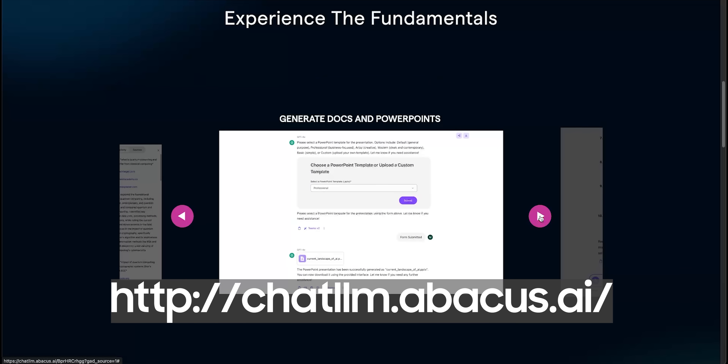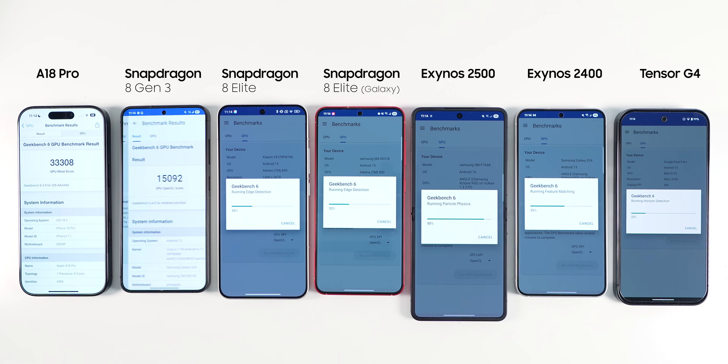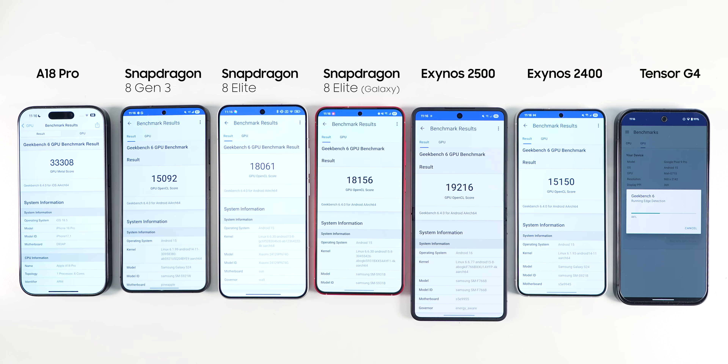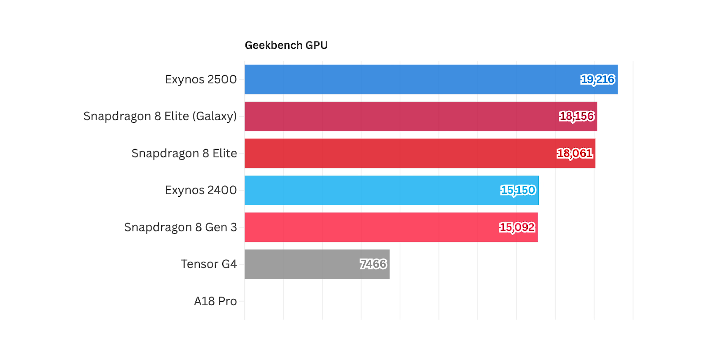Thanks to Chat LLM for sponsoring this video. For the next test, I ran the Geekbench GPU test. Note that this test is not comparable across platforms — the Apple A18 Pro will get a totally different score due to using different libraries, while we can compare the Android scores since they all use OpenCL. Ignoring Apple, the result is very interesting. The Exynos 2500 got the highest score, followed by the Snapdragon 8 Elite Galaxy Edition, the vanilla edition, and then the Exynos 2400. It does seem that the Exynos variants do well in this specific benchmark and are better than their Snapdragon counterparts. And Tensor is just being Tensor here, not really competing.